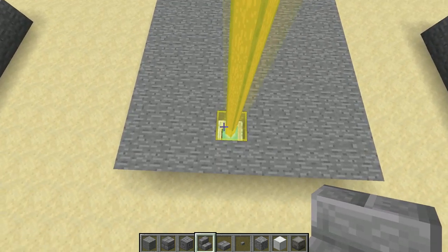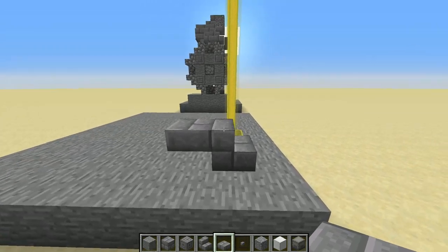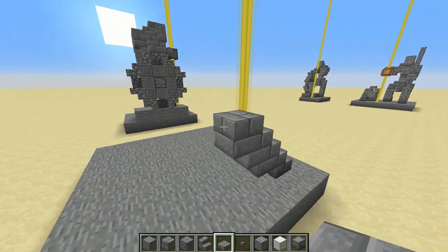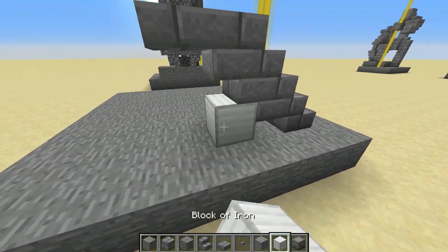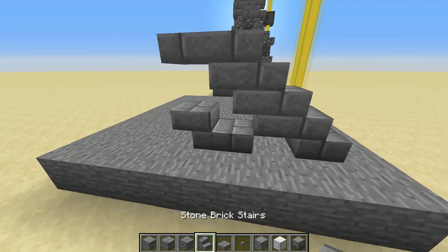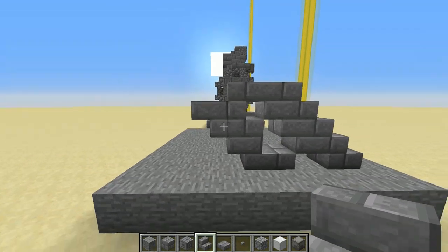First we're going to do the cat. Come along to your glass block and skip one block — on the second one place right-way-up stairs. On the back of that, place a stone slab against the top half. Stairs on top of that, then from the back, upside-down stairs. Then a stone brick slab on top and a stone brick slab right behind that — that's the front leg. Now for the back leg, place a temporary block right there with some upside-down stone brick stairs against that. Break the temp block and replace it with a slab on the ground. Then place one right-way-up stair and one upside-down against the back of that — that's the back leg.